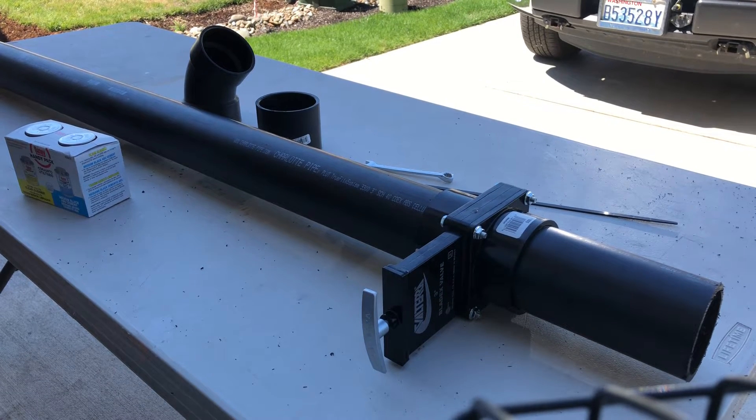Hey guys, Joey here. Today we're going to do a video on how to change your RV's waste tank blade valve. This particular one is a Valterra valve — it is the most common one. This is a fairly simple task to do depending on how yours is installed. The biggest thing to keep in mind is it is kind of a dirty, messy job.